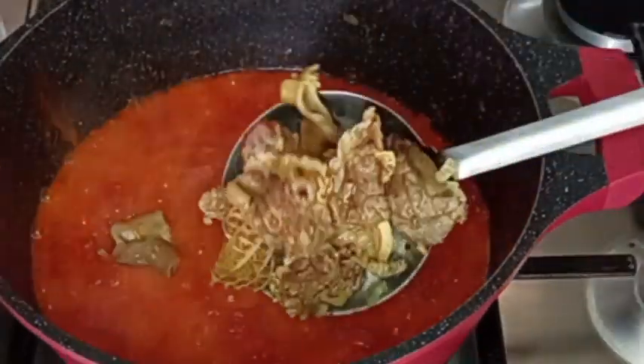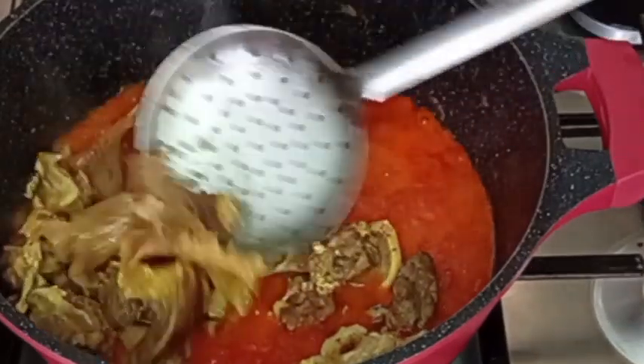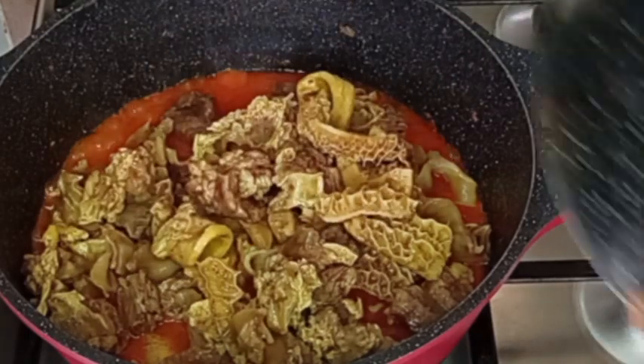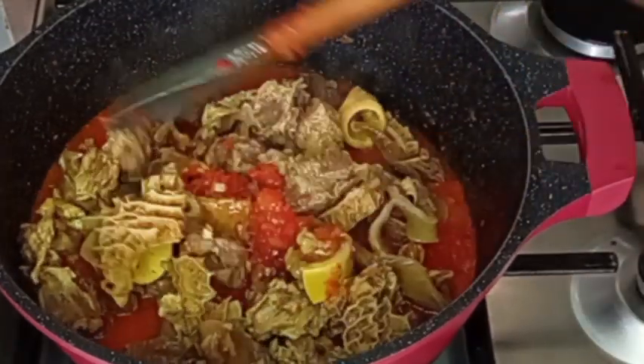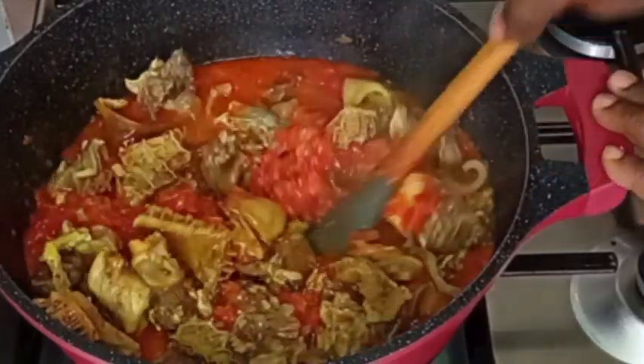Please subscribe to my YouTube channel if you haven't already — I appreciate you. Now I'm going to be adding my assorted meat so that everything will be cooking together, and after that I will stir it together again and allow it to cook.